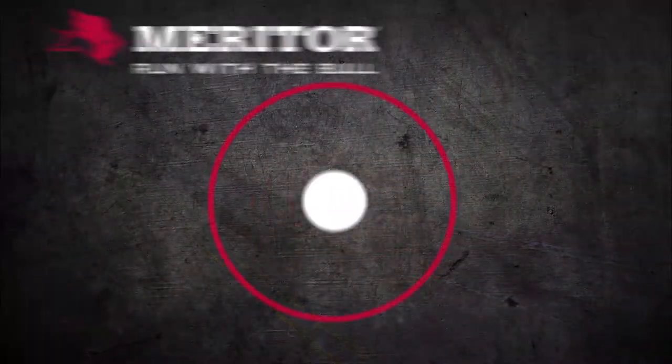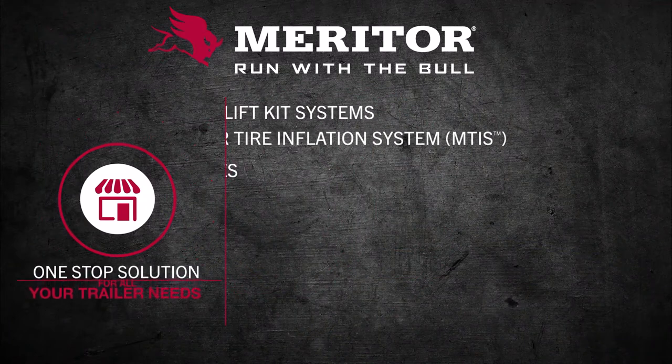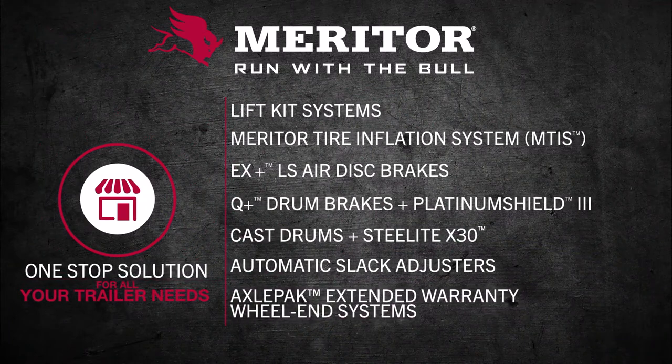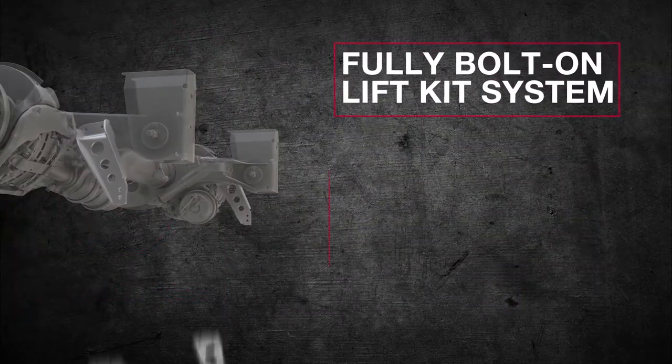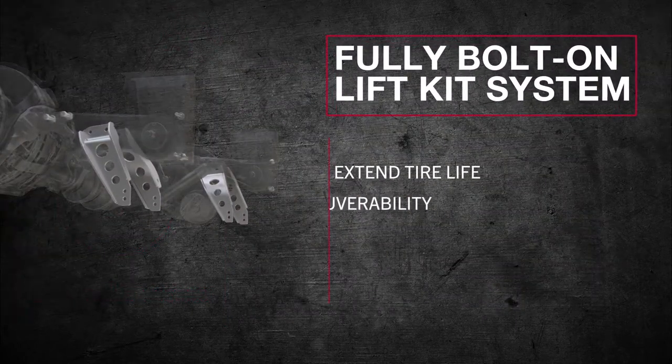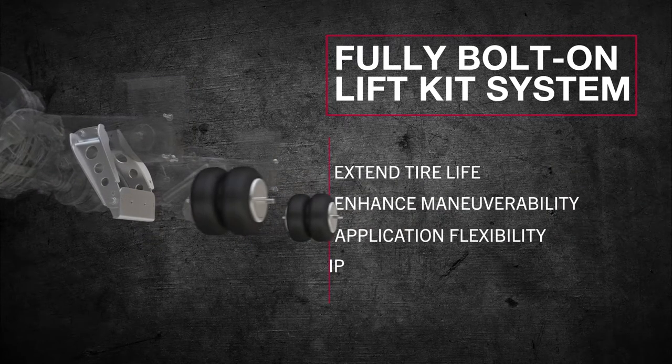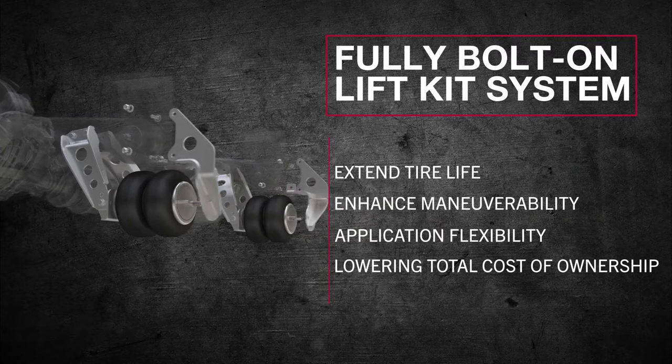Our goal is to be the standard of excellence for the trailer market and to provide a breadth of products and support to offer our customers a true one-stop solution. Our compact and easy-to-install lift kit is designed to extend tire life, enhance maneuverability, and offer application flexibility while lowering total cost of ownership.